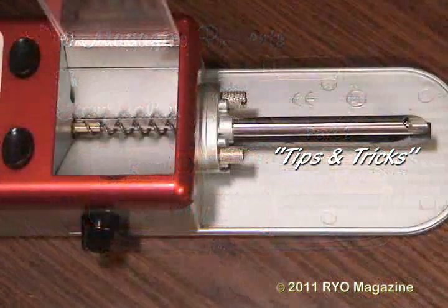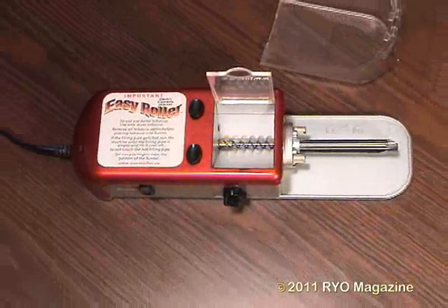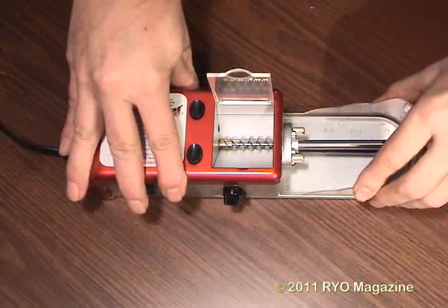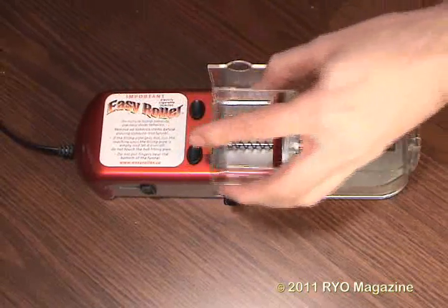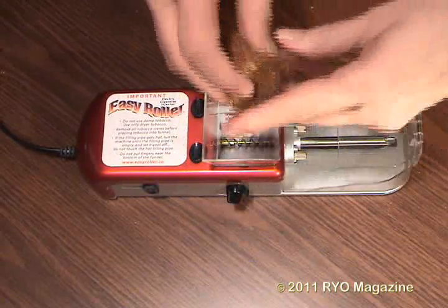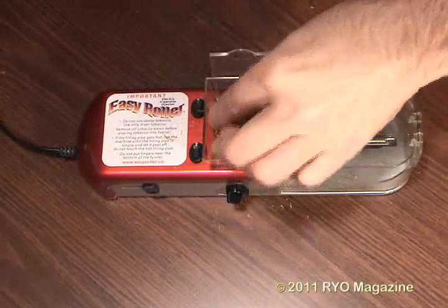The most often expressed concern of auger machine users is premature hot ash dropping. This machine, as shown in part one, already does better than any other auger machine we've seen. Note the flip top feature of the catch tray lid as it really cuts down on tobacco mass when closed and makes cleaning the nozzle each time easier when open. The slower speed motor setting, the central agitator wire running through the auger, and the higher tension setting all contribute to this machine's capability. But there are even more things one can do to create even more stable sticks.